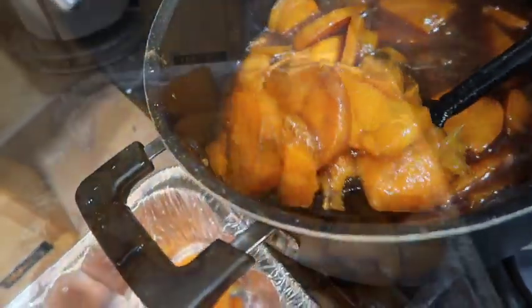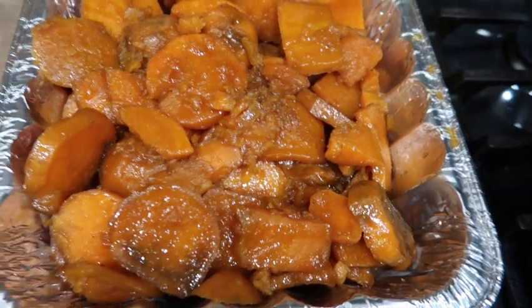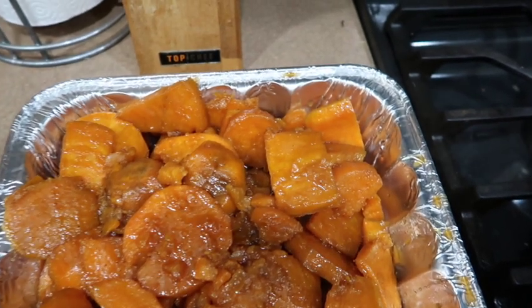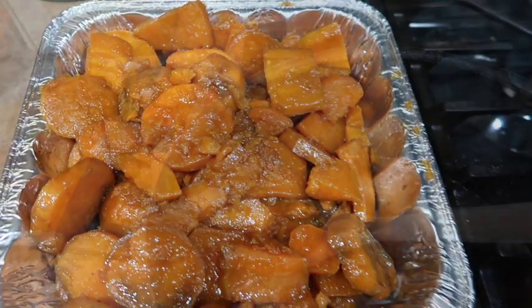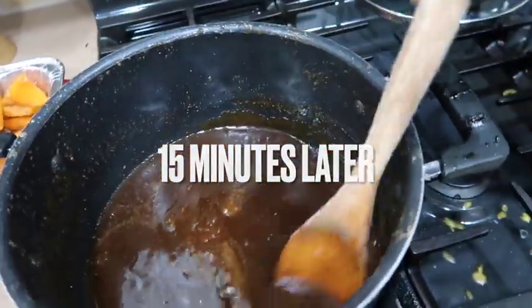You need to cook the juice down for a little while until it thickens up into a nice syrup. Look at those pretty candy yams. Now take the remaining juice and cook that down until it thickens up.